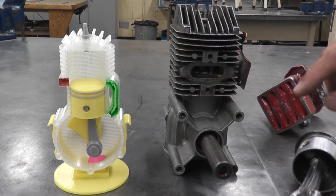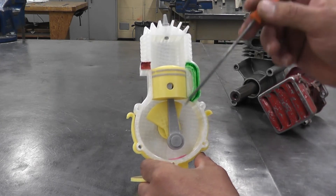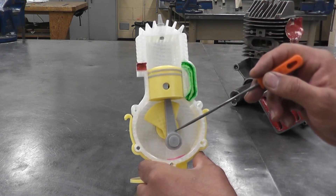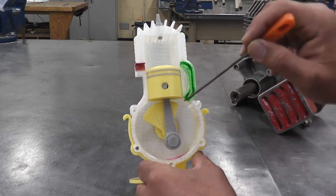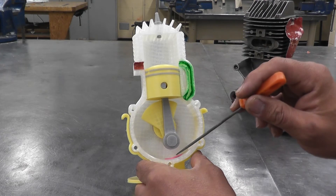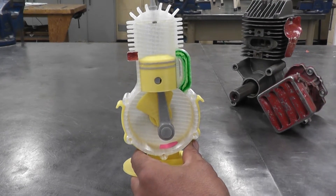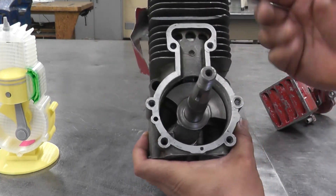A two-stroke engine doesn't have any actual valves. The main parts are: a piston, two compression rings, a connecting rod, a crankshaft, and then ports — an intake port and an exhaust port. Another key component is the reed valve. We'll talk about all these things in a minute.